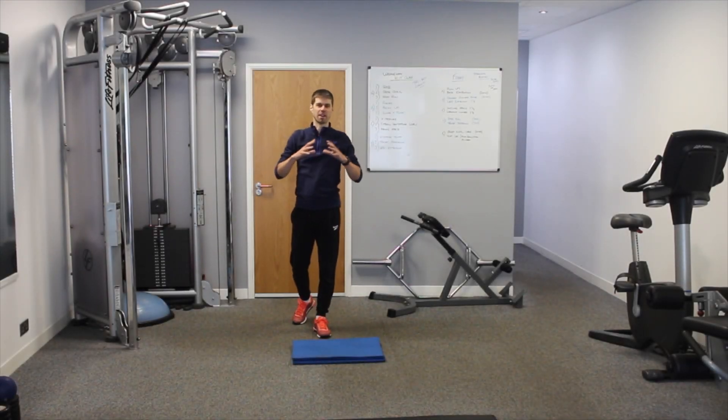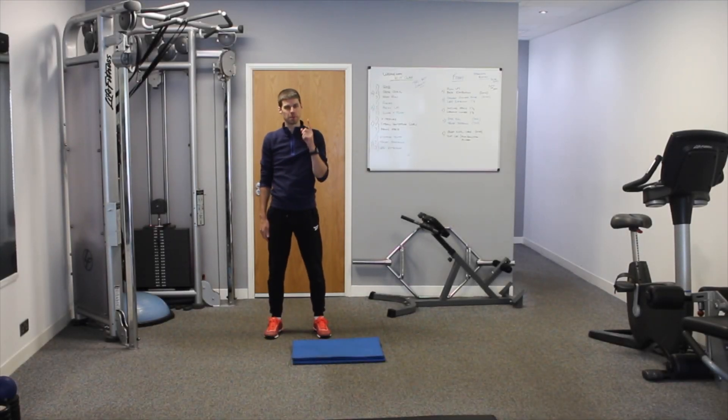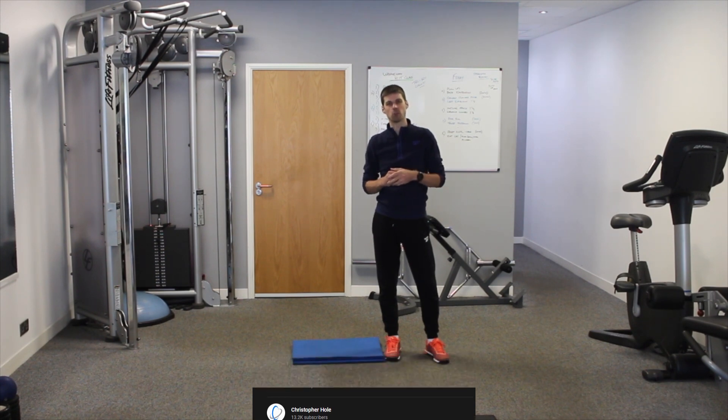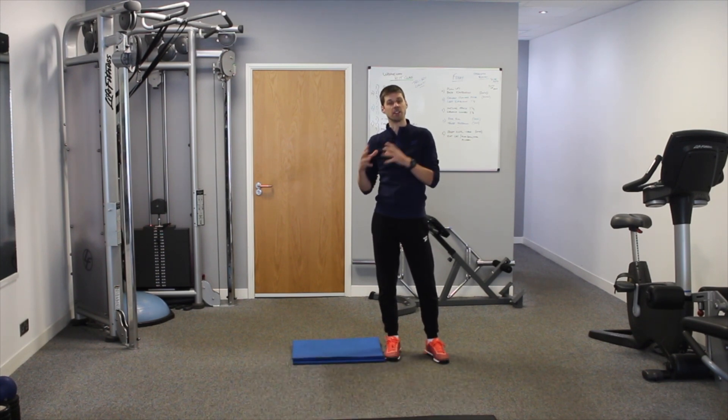Today we're going to look at how we build a foundation for the lower back, focusing on one exercise in particular: the bird dog, and why it's the most fundamental exercise for low back strength and endurance. If you want to build your low back strength and endurance, please click the link in the description to go through to the 12-week online program.